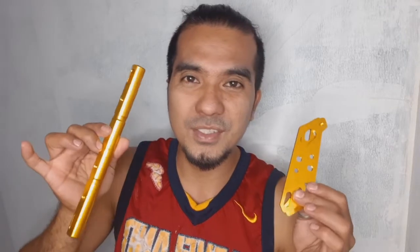Thumbs up po ako sa seller natin, mga idol. Wala po tayong masasabi kundi thumbs up po lang sa seller nito, sa pinagbilhan natin. At bibili pa po tayo ulit pag nasusunod tayong magpurchase ng item. Ito po yung nabili natin sa seller natin. Ikakabit po natin mamaya, tapos lalagyan pa po natin ng CP holder para mas aesthetic.